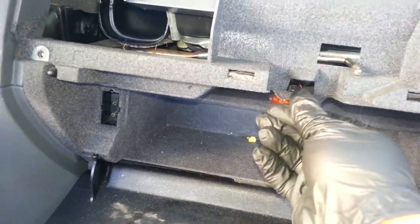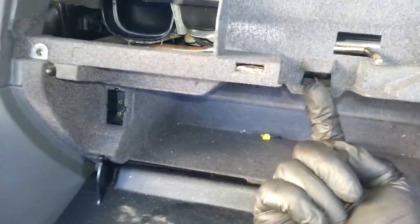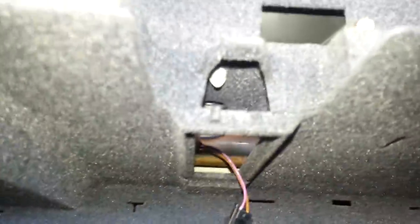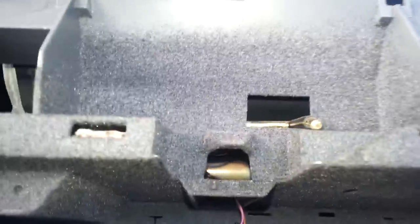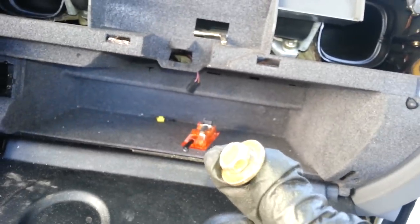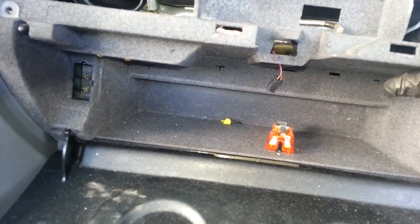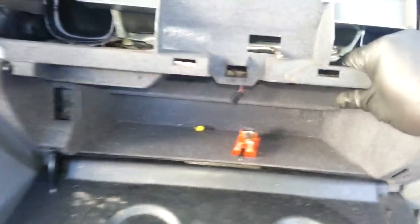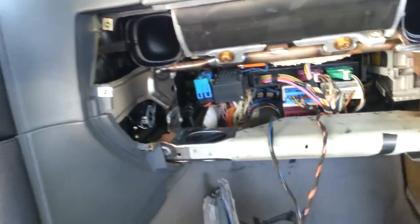The secret is right underneath this, right here — this goes back here. Once you remove this and pop it down, right here there's a 10 millimeter bolt. Once you remove that bolt, then it's all about sliding it out. I went ahead and did that already, and what happens is you just pull it out just like this.